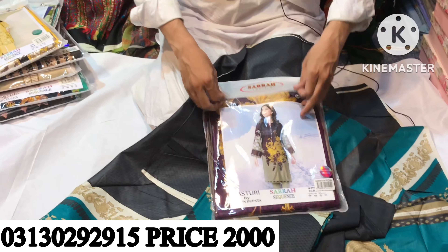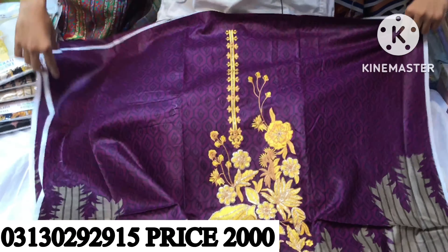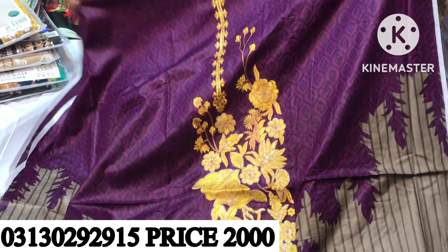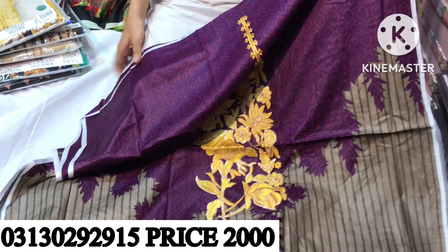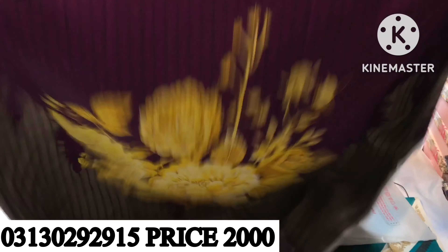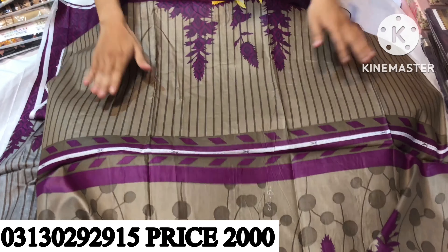The next design is in purple color. I am showing the design so that it can be easy to understand. It is very clean. These are two parts. Look at this front — this is a beautiful front. This is the back. These are the sleeves. The cotton stuff is on top.